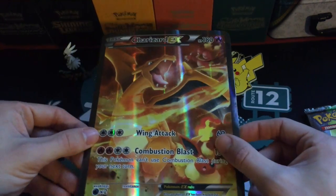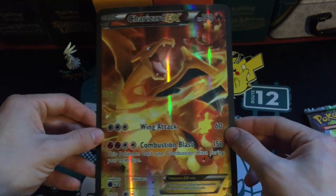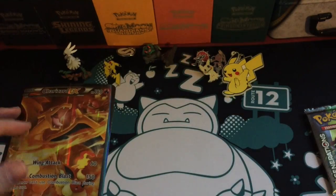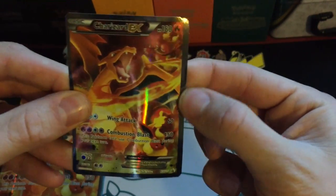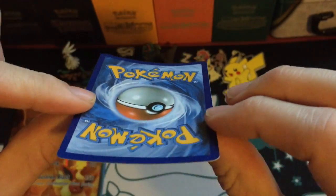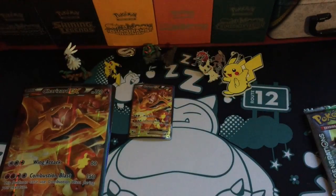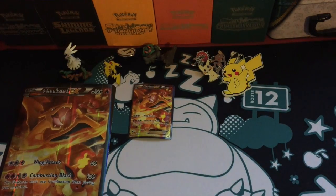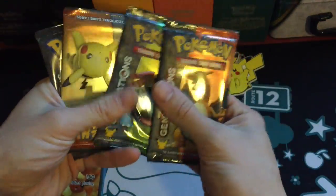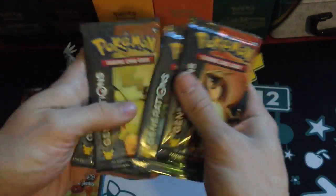Here's the oversized Charizard EX card, very cool looking. Here is the promo itself, a little bit damaged but not too bad — a bit warped but it's fixable. We've got four booster packs: Charizard, Venusaur, Pikachu, and Blastoise.